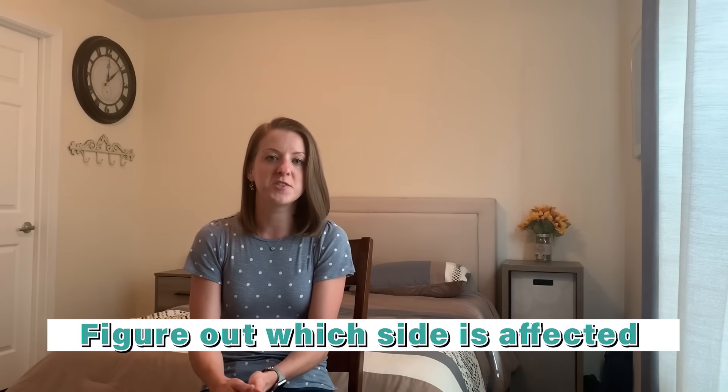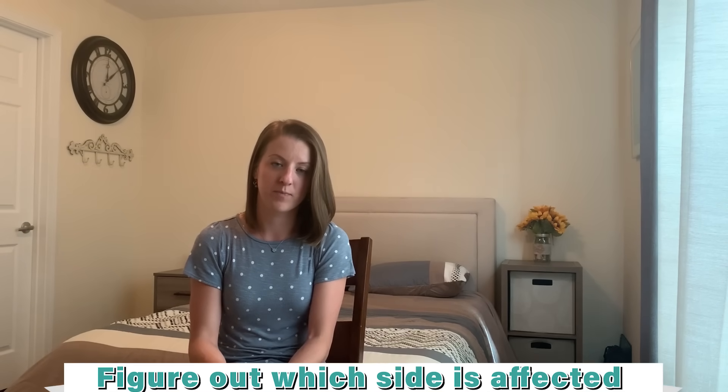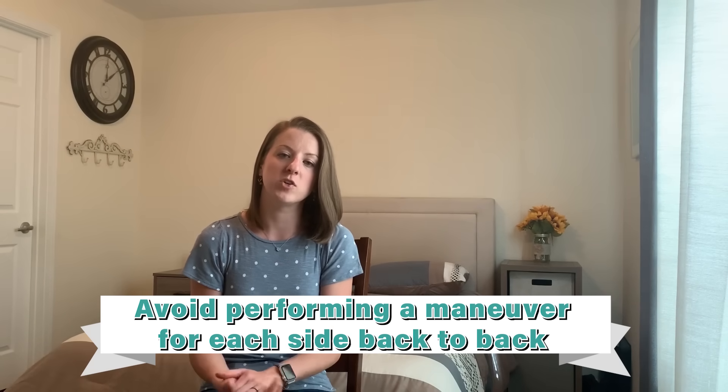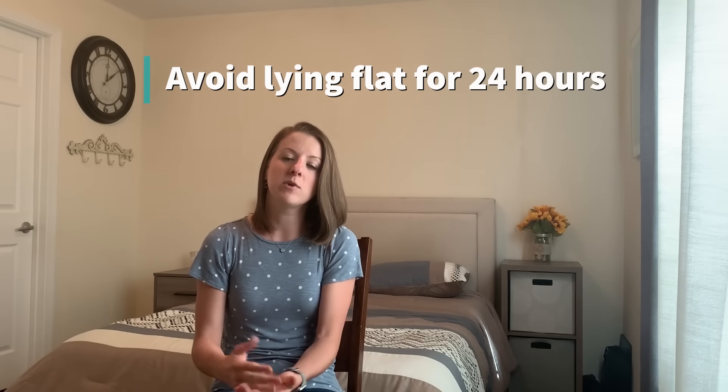Good luck with your maneuvers and I hope they help. There are a few things to mention about performing maneuvers at home. First, it's important to determine which side is making you symptomatic, as performing the maneuver on the correct side will help you feel better faster. You don't want to do a maneuver on both sides in the same day, because if you reposition crystals on the right side first and then try the left Epley, there's a good chance those crystals you just replaced can get dumped back into the canal. I'd like to encourage you to follow some precautions after performing a maneuver at home if you feel it's gone successfully.